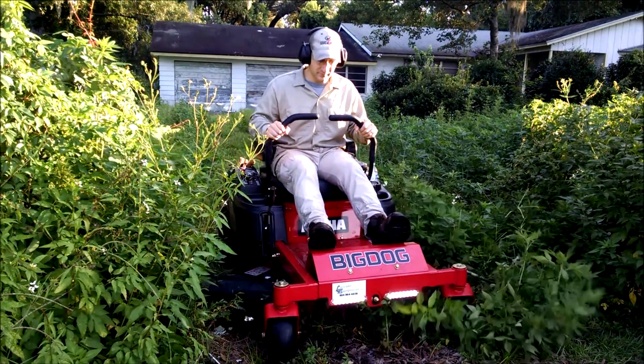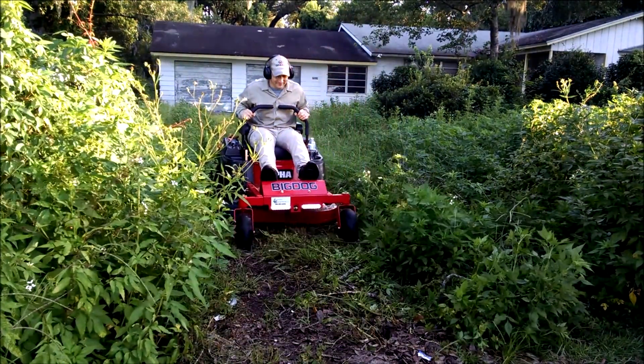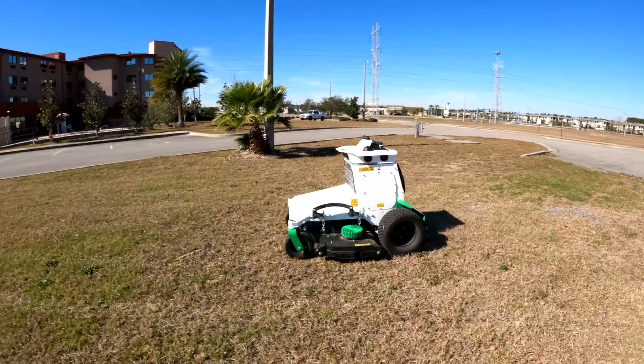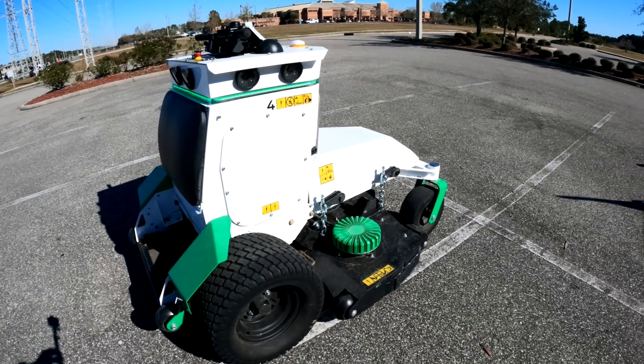If I were to ask you to imagine mowing the lawn, something like this is probably what would come into your mind. But what if in the near future this is what mowing the lawn looks like? I had a chance to take a look at Scythe's M52 robotic mower recently.